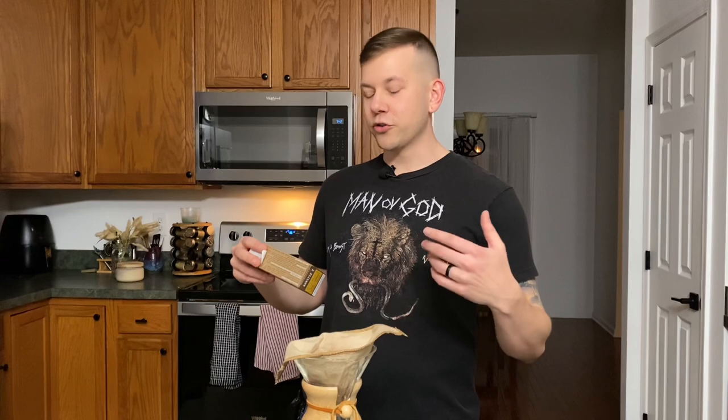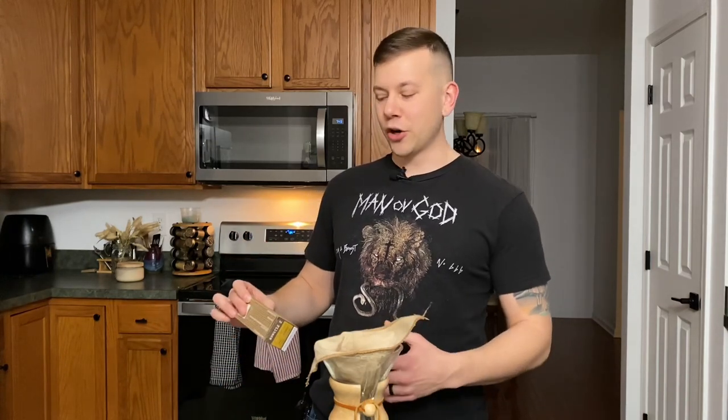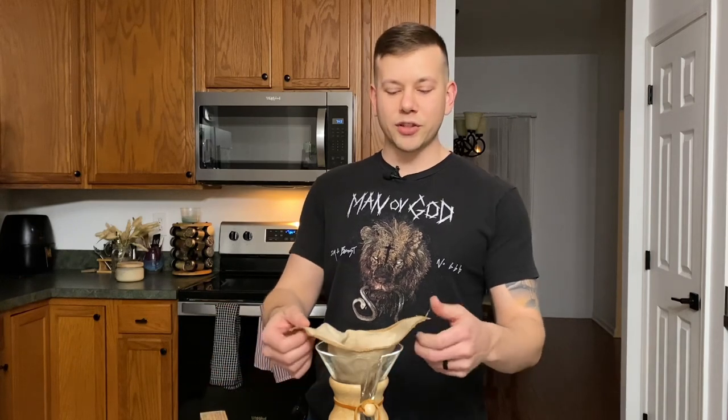They claim the material brews a really good quality coffee, which we'll get into in a moment. They're durable — they definitely are. They're simple — it's a sock made out of cotton that you use to brew coffee, so pretty simple. They're green, they're renewable, and their last claim is that they're soulful. I guess if it makes you happy to brew your coffee in a sock, then absolutely.